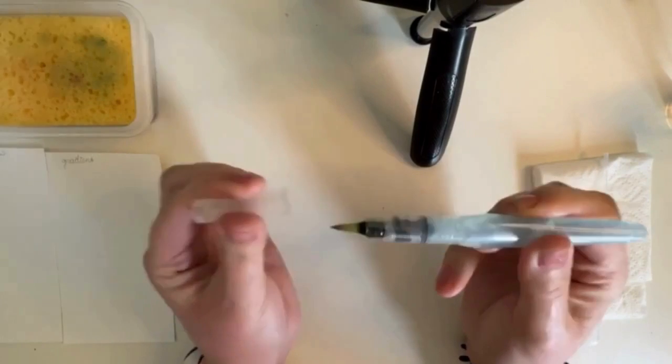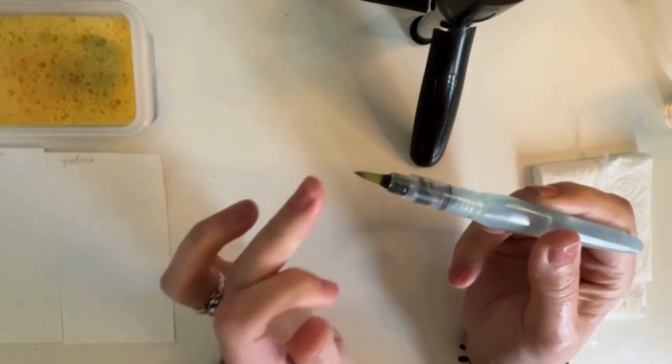This is the brush pen, and it has a cap to protect the tip, which I recommend using.